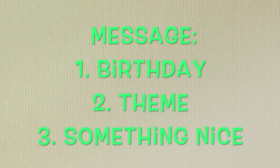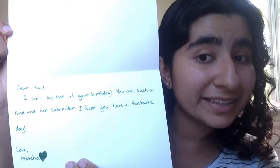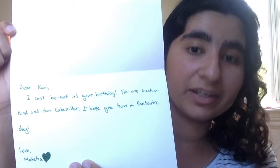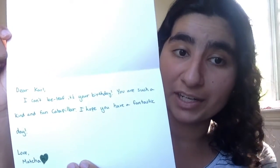Now we come to the message. There are three things to include: say something about their birthday, say something about the theme, and say something nice — and these three things can be in any order. Here's an example of what Carl the caterpillar's birthday message could look like: 'Dear Carl, I can't believe it's your birthday today. You are such a kind and fun caterpillar. I hope you have a fantastic day. Love, Matcha.'